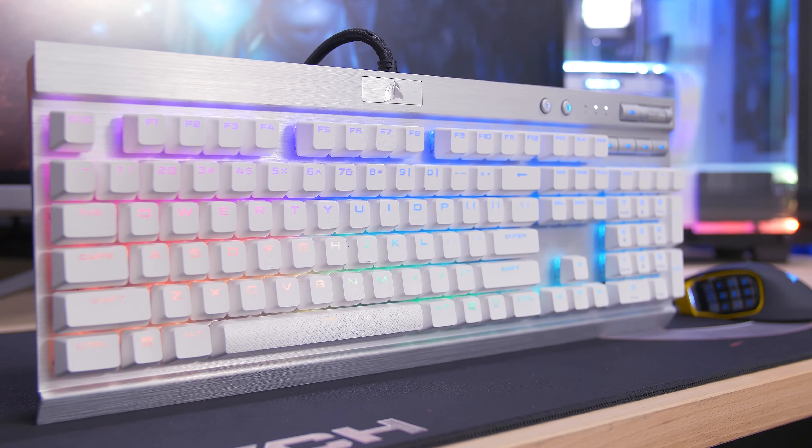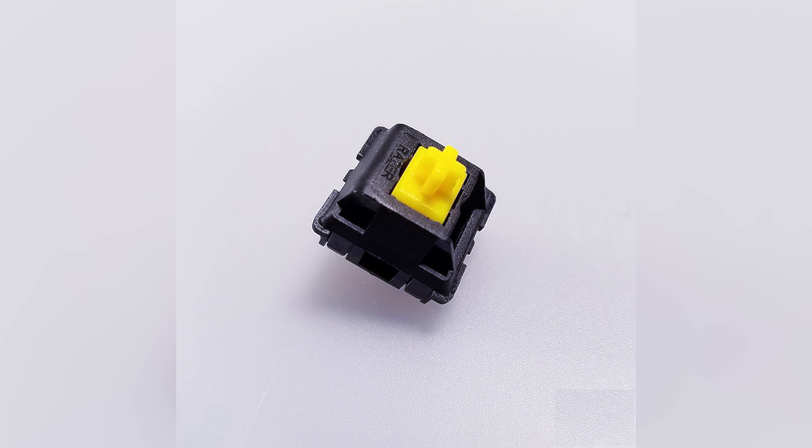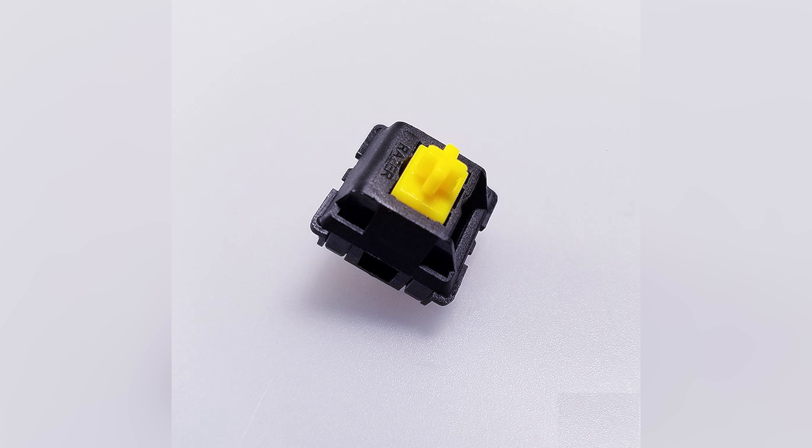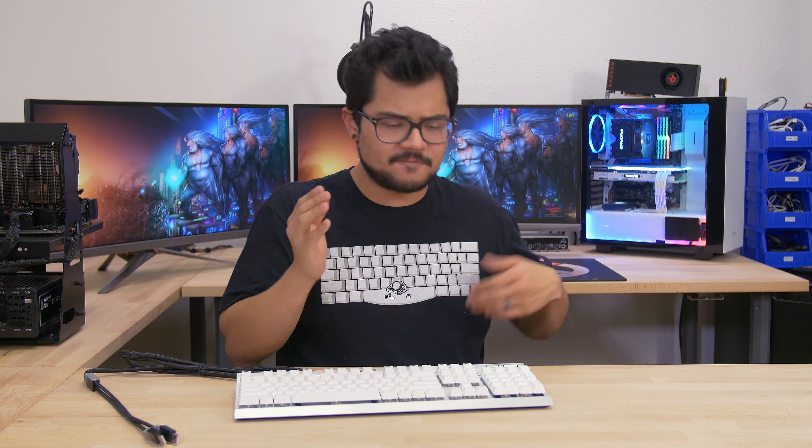The other benefit to having large legends is that you allow a lot of backlight to bleed through. We have per-key RGB lighting across the entire board, which is fantastic. That's all configurable within the CUE software, along with any macros or key reassignments that you can possibly imagine. The CUE software has gotten a lot better over the years — there's still some quirks to it, but it's definitely a lot more intuitive than it used to be when it first came out.